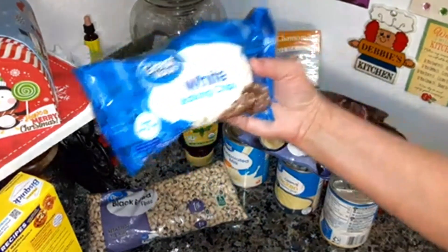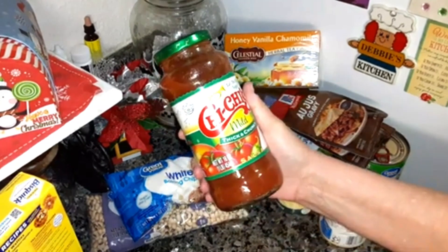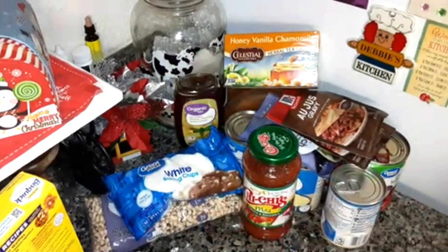Some white chocolate baking chips — that's going to be going in a recipe soon. Chi-Chi's mild, thick and chunky salsa — I like this one. I used to love to eat at Chi-Chi's when they were a restaurant.